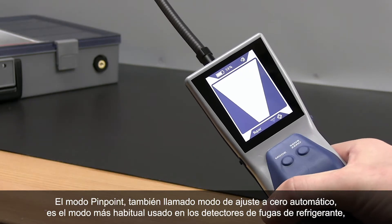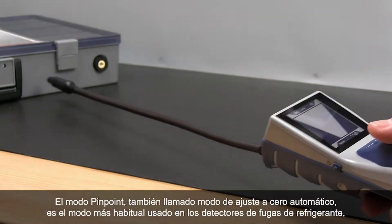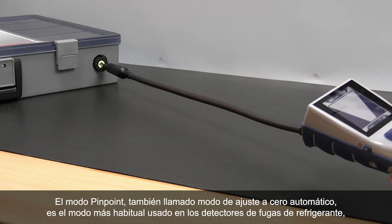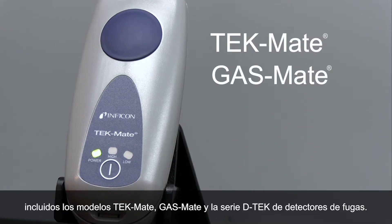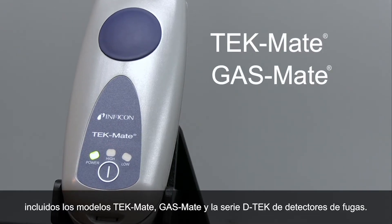Pinpoint Mode, also known as Auto Zero Mode, is the most common mode used in refrigerant leak detectors, including TechMate, GasMate, and the DTEC series of leak detectors.